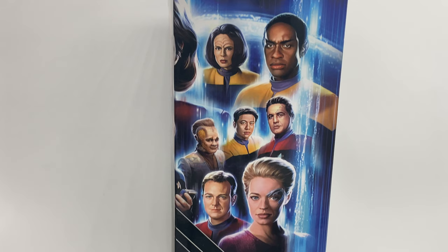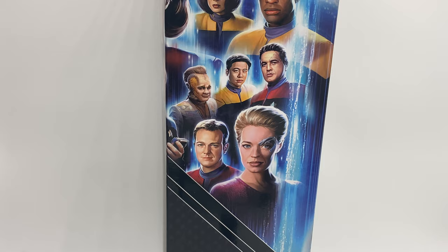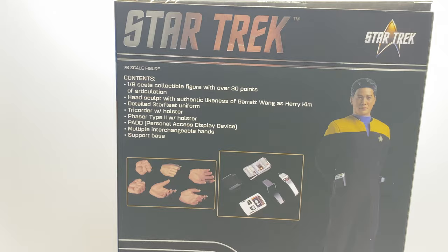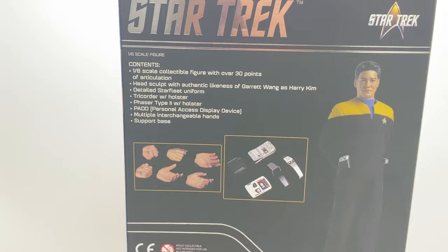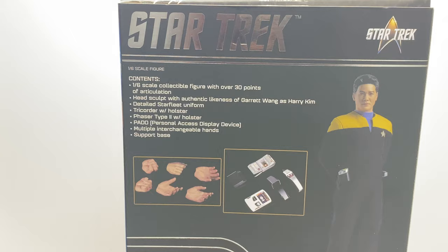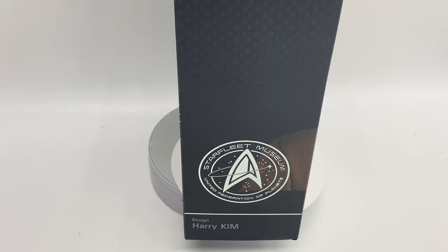We can see the rest of the lineup on the box — pictures of other crew we've previously gotten and some we don't have yet. There's the Paris next to Seven of Nine there, and the Paris prototypes are a joke. We'll see if they turn out as good as this guy did. At the moment, absolutely nothing is going to persuade me to buy that Paris unless it comes out looking solid. The back of the box gives us the image of the figure and the accessories it comes with, as per always. No instructions are included — you follow the QR code on the box. There's the Museum Ensign Harry Kim logo on the bottom.